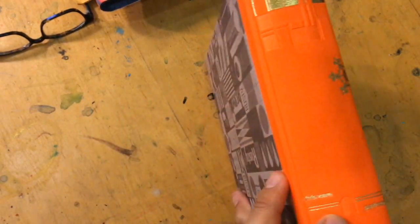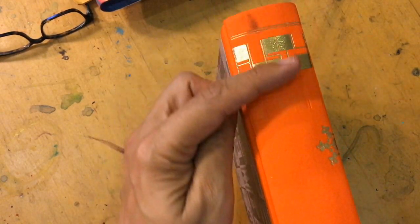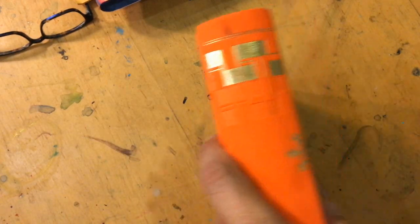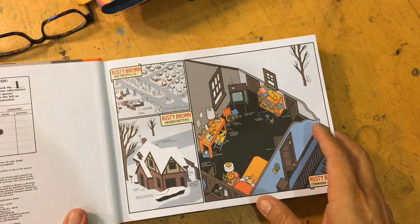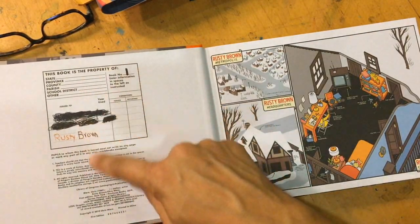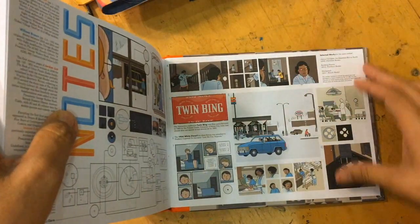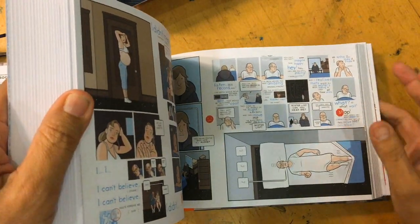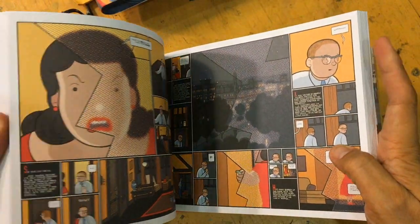This looks great, just the design — I love this old textbook style thing he did. I think I have read some of this because I think this is just a collection of all the Rusty Brown stuff. Some of the stuff will have been in Lent, I think, and some of the other earlier Acme Novelty Libraries.